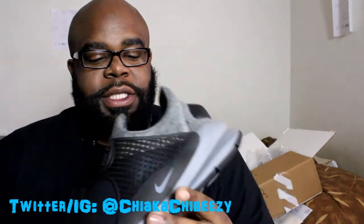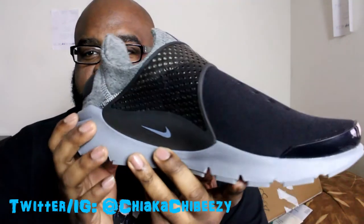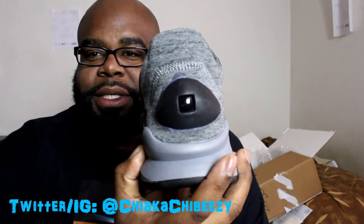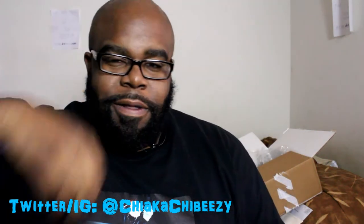And that's it folks — nothing crazy, just wanted to show you these bad boys real quick. With that being said, it's your boy the Smart Sneaker Head, and a brother is out. Peace.